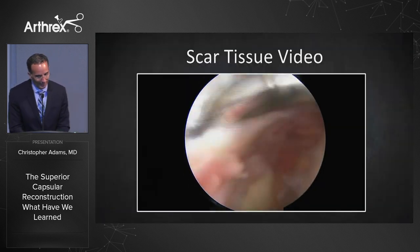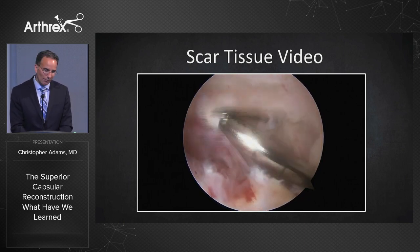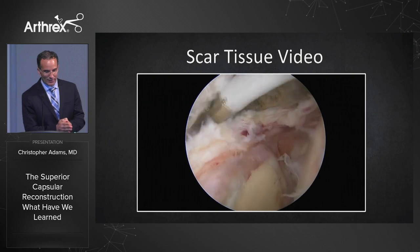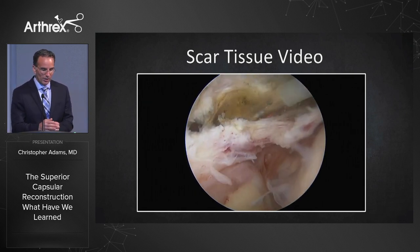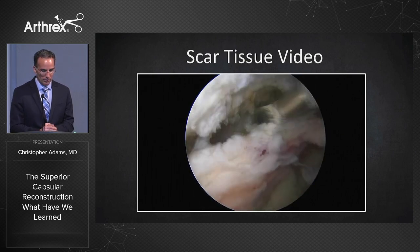Key point one: it's very important to mobilize the cuff, which is a good investment to make. Here I'm freeing up the scar tissue in the lateral gutter — you want to free up all the scar tissue to see, first and foremost, if you can fix the rotator cuff. Because in a lot of cases you're able to fix it. In this one we're not. We're freeing up the scar tissue with the Apollo RF, right on top of the cuff. It's a little bit of sculpting here.